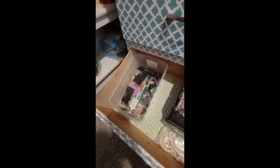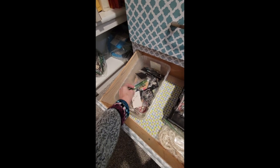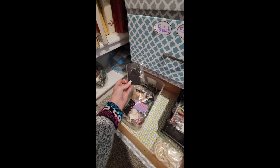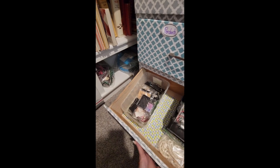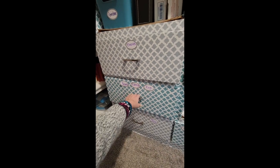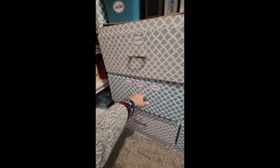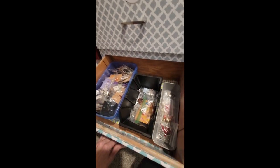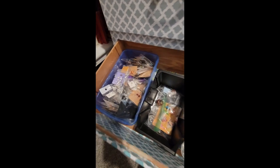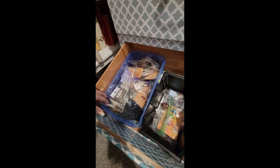In here I've got tiaras, bolo ties, bookmarks, and different things that are made with jewelry. Down here I've got all my sets of jewelry — necklace and earring, or necklace and ring, or what have you. And here we have pendants, earrings, and rings. So I've got all my pendants here, my rings in here, and then these are all my earrings.